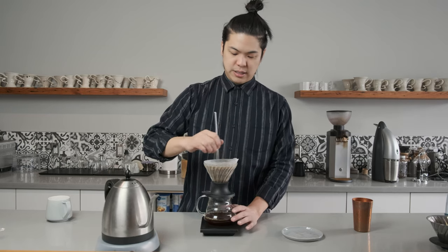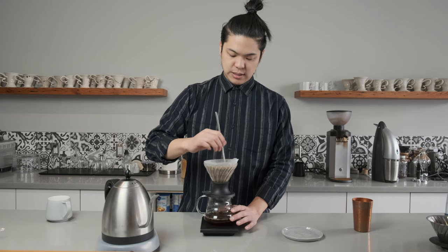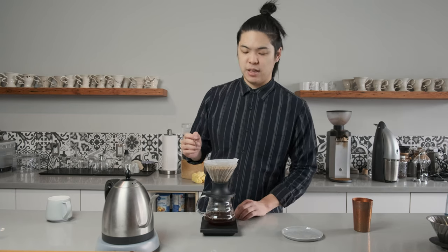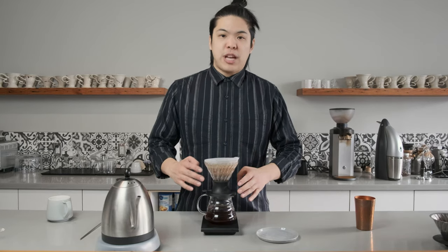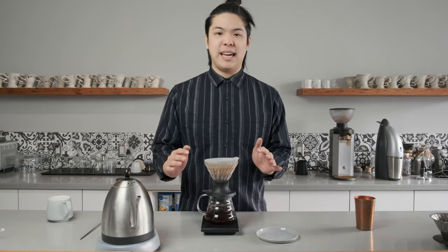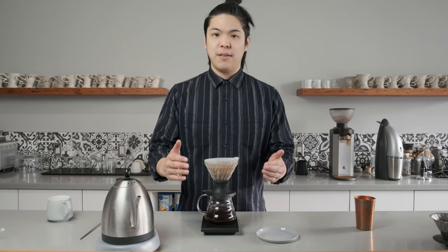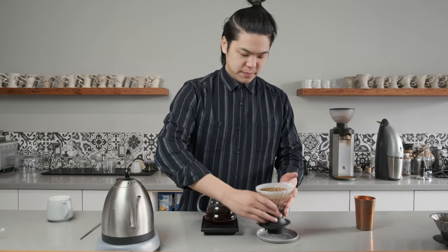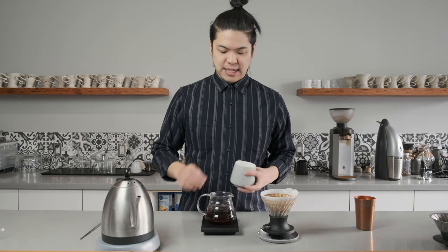We're at 300 grams. We're going to give it a quick stir. Bam, you're done with your coffee. With this technique, we finished at the two-minute mark, which is what I always say is my ideal brewing time for advanced brewers. We're going to set this aside and do another taste test.